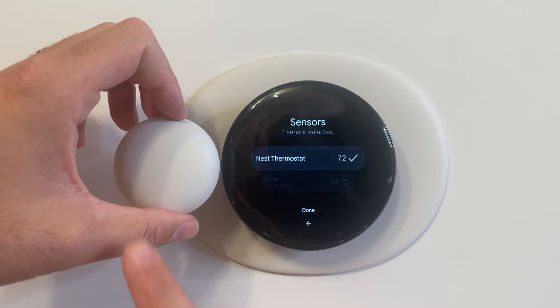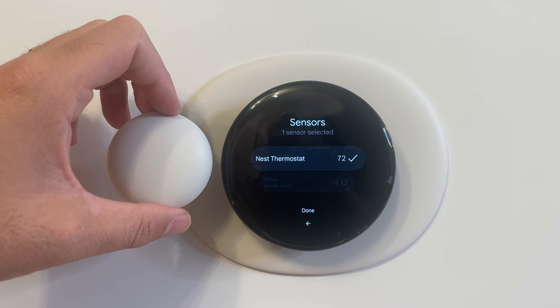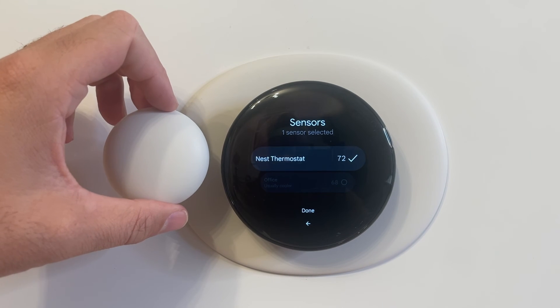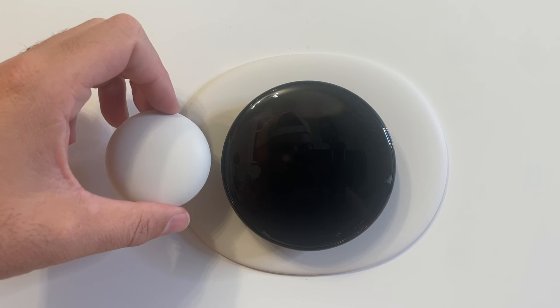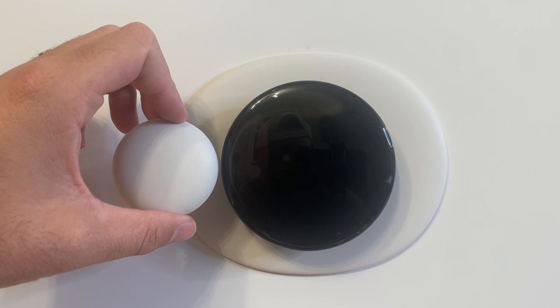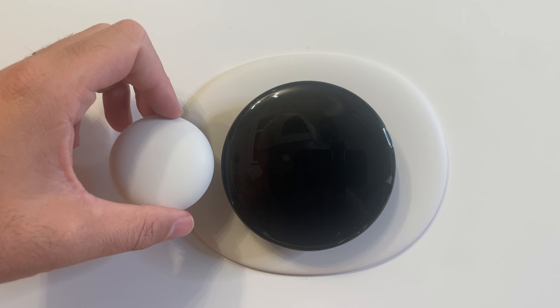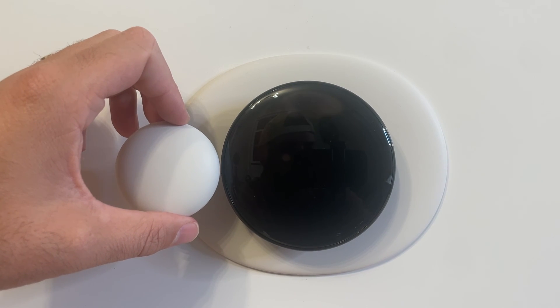What I found really nice is if you get one of these and put it throughout your house, you can then adjust your HVAC vents — how hard they're blowing and whether the dampers are open or closed — to more evenly balance your house using the Nest thermostat and a temperature sensor, so that the entire house is closer to 70 degrees rather than 75 in one room and 65 in another.